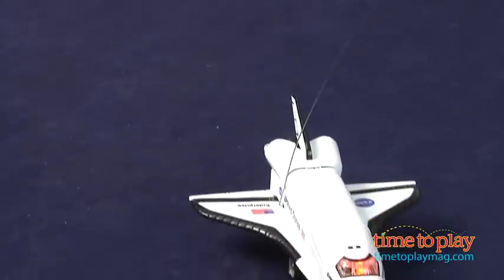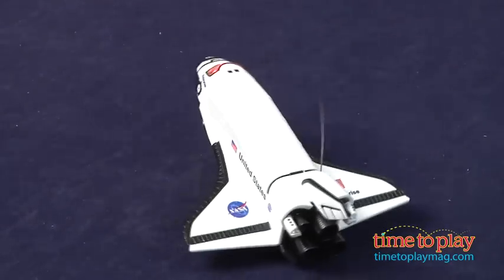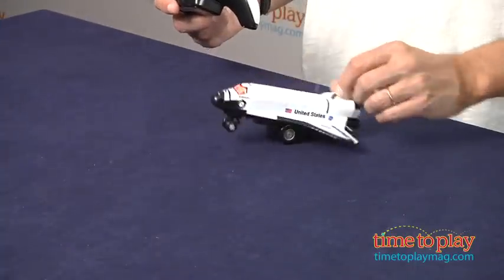Here we go, time to take off — and there it goes. From there you can start doing spins. Let's turn it around, I can put it in a spin. Now if you do something like that, you feel like the space shuttle's in Armageddon. By the way, Armageddon was one of my favorite movies.